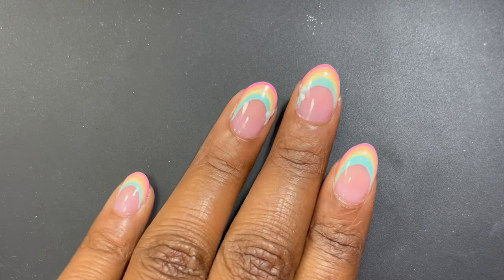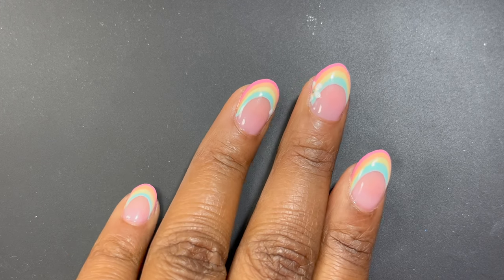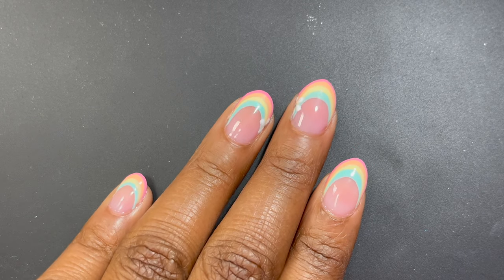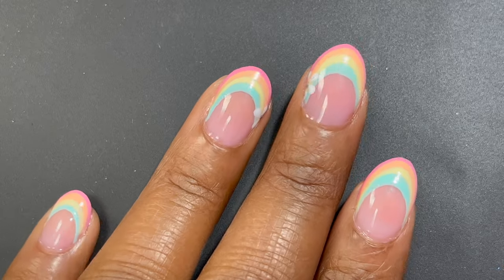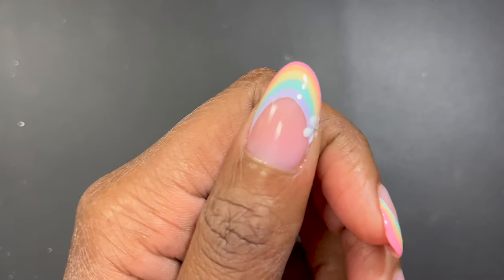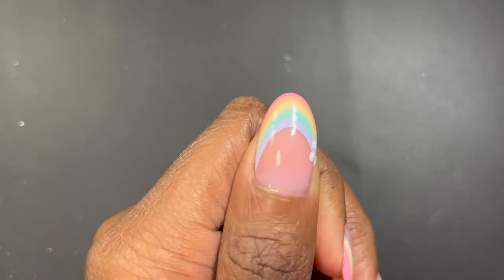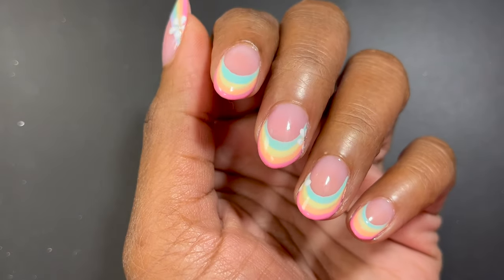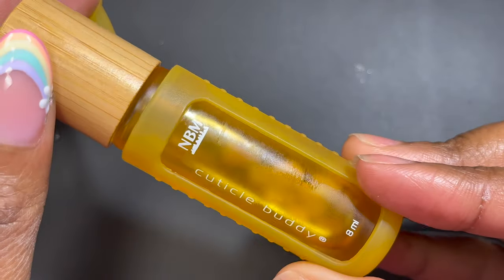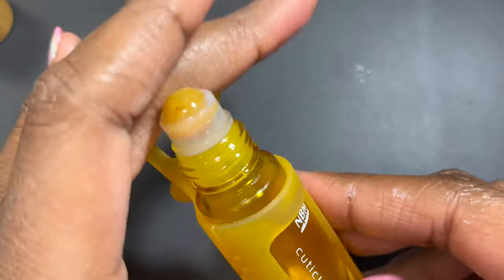This is the final look! On my ring finger and middle finger I have the two flowers, and on my pinky and index finger I just left it as the rainbow without flowers. I really liked how this looked, and I still have this design on — it's been on for a week and held up really well. I applied a glossy top coat at the end. I think this is the perfect spring design and I highly recommend these Beetles gel liner kits — very convenient for nail art.